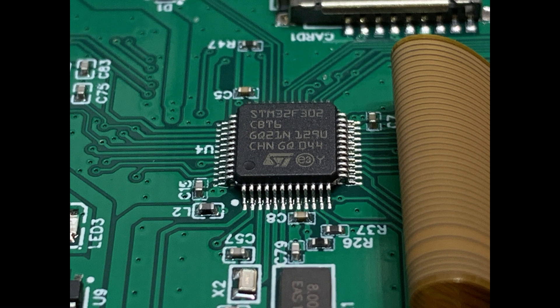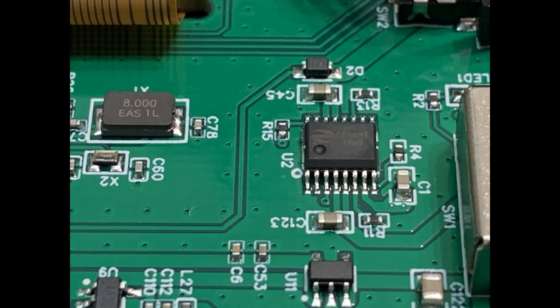The main processor is an ST32, and it looks like it's running at 8 megahertz. There's another chip next to it which I think is probably an E-squared PROM, but maybe I'm wrong — that's probably something different. I don't know what that chip is.